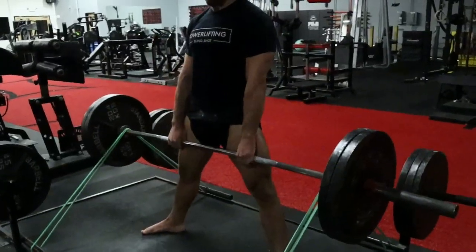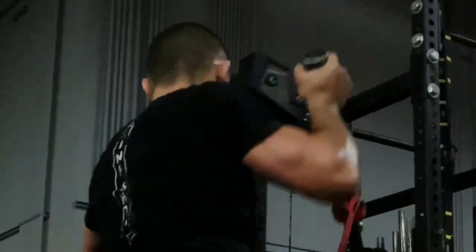For dynamic effort lower body exercises, the weight should move like you're jumping onto a box. When performing dynamic effort upper body exercises, the weight should move like you're throwing a punch. Each week, you should have one dynamic effort session for the lower body and one for the upper body.